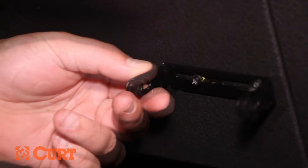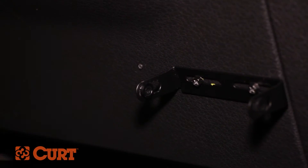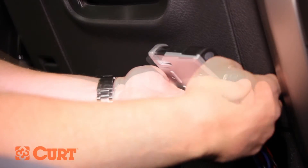Secure the bracket into place with the two provided self-tapping screws. Be careful not to strip the holes by over-tightening. Mount the brake control unit in the bracket using the provided machine screws.